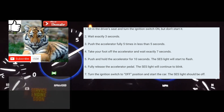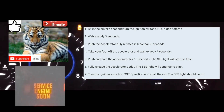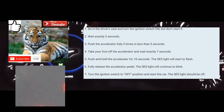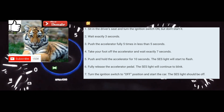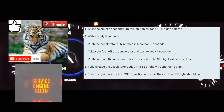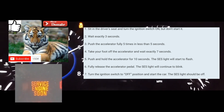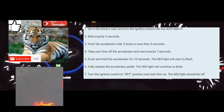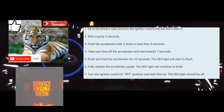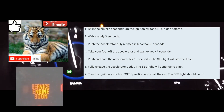Take your foot fully off the accelerator, and then put your foot on the accelerator again for 10 seconds to clear the code from your computer and from the dash. One one-thousand, two one-thousand, three one-thousand, four one-thousand, five one-thousand, six one-thousand, seven one-thousand, eight one-thousand, nine one-thousand, ten one-thousand.